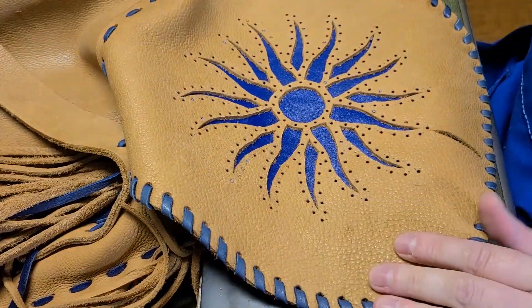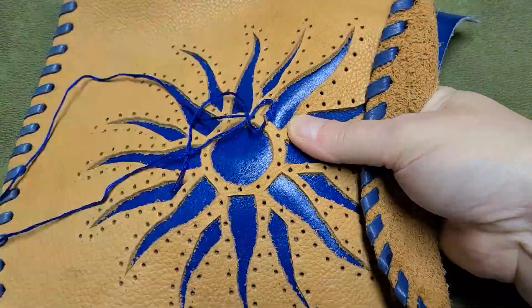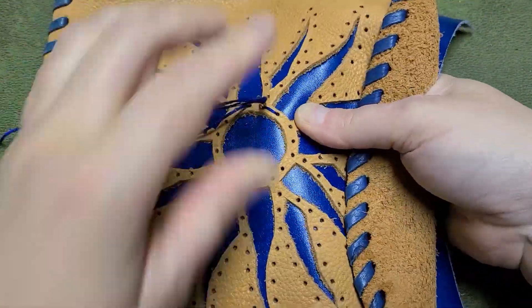Now it's time for my favorite part — the stitching. I'm using some blue embroidery thread to do a nice little backstitch all the way around the design.